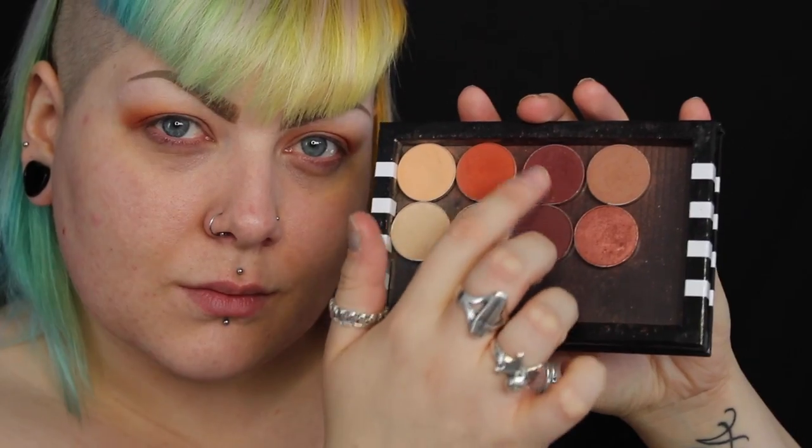I'm blending a darker colour through the crease and then I'm going in with Makeup Geek's Bitten and Cherry Cola on the outer corners of my eye. I'm going back in with that fluffier blending brush just to smoke it all out and give it a smooth transition.